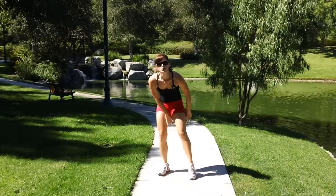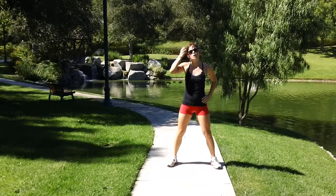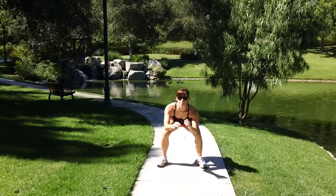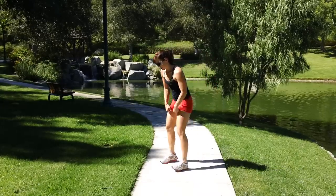Okay, squats with a leg lift on each side — here we go! See how far I'm going down.